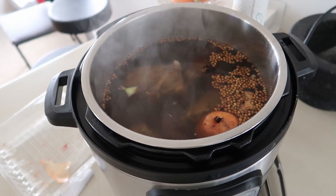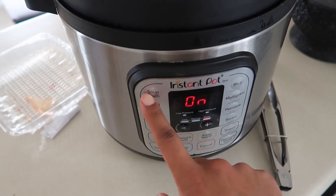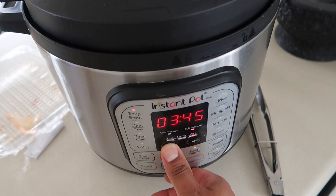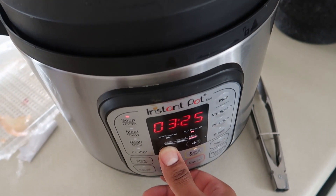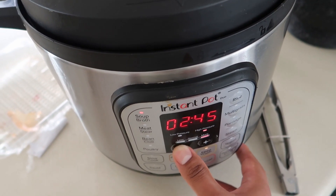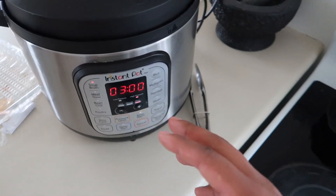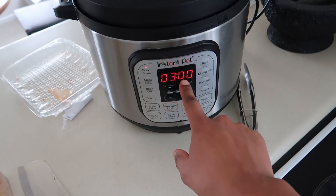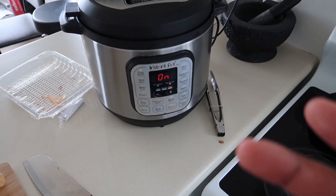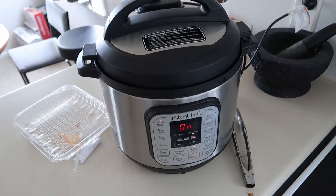Traditionally you can have these rolling for 8, 12, or 16 hours. If you have a pressure cooker, you just need a couple of hours depending on how much time you can put in. It's like 1:45 now, so we'll go three hours for the bones. This does all the magic — it's like a hyperbolic time chamber pot, cooking about 60% quicker. We can just chill out, enjoy the rest of the day, and come back when the broth is ready.